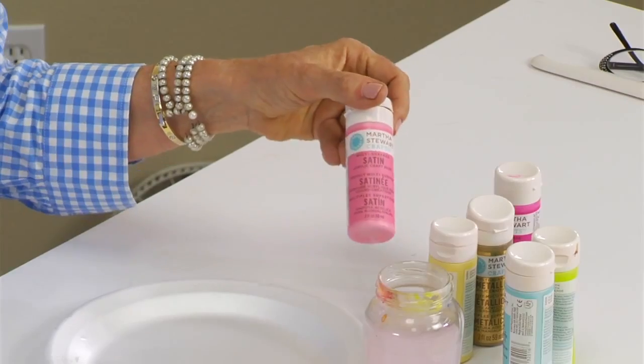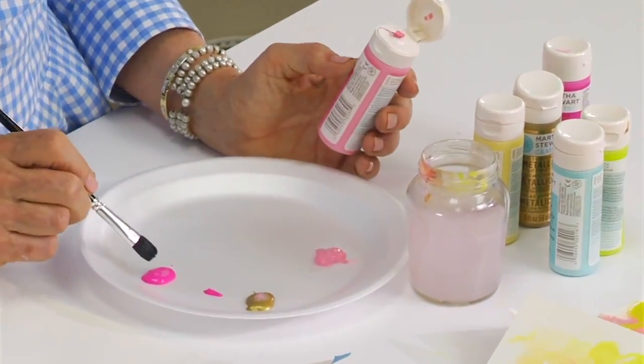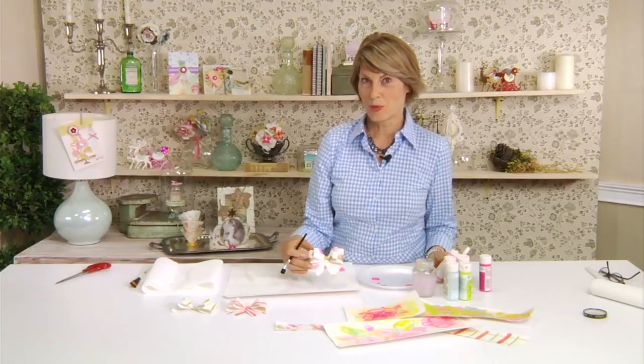I'm using acrylic paint and any brand of acrylic paint is fine. I'm going to show you a really simple three-color technique using a pale pink, a really hot pink, and a metallic gold that will give you this really cute polka-dotted pattern.